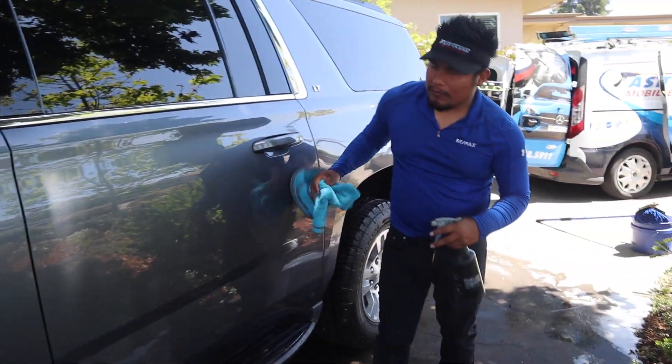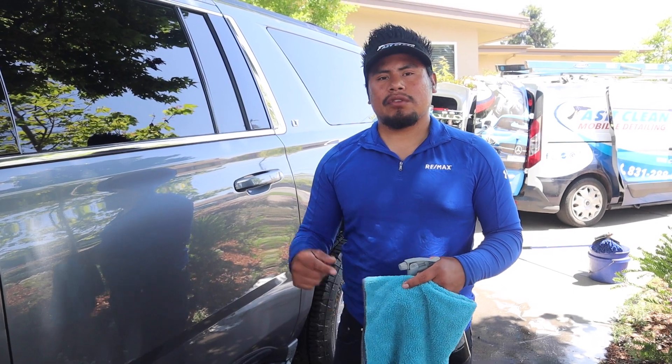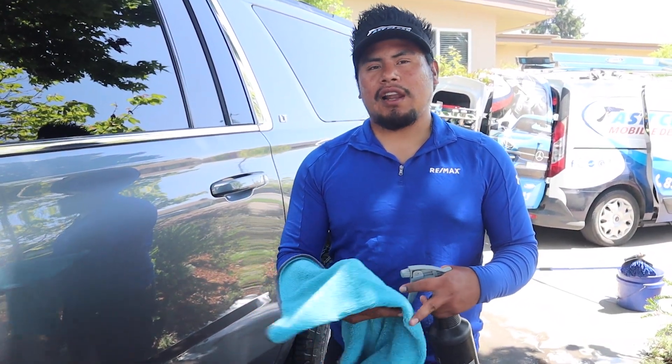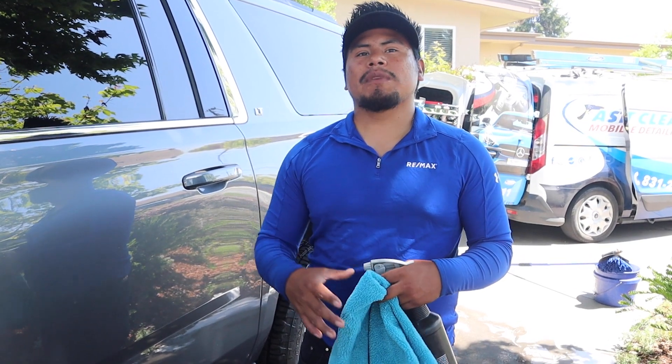Where do you buy your towels? I buy my towels through Amazon sometimes, or I go to a local detail store. Some towels I buy from PNS, and sometimes there's a supplier called Protect who comes by and drops off towels.